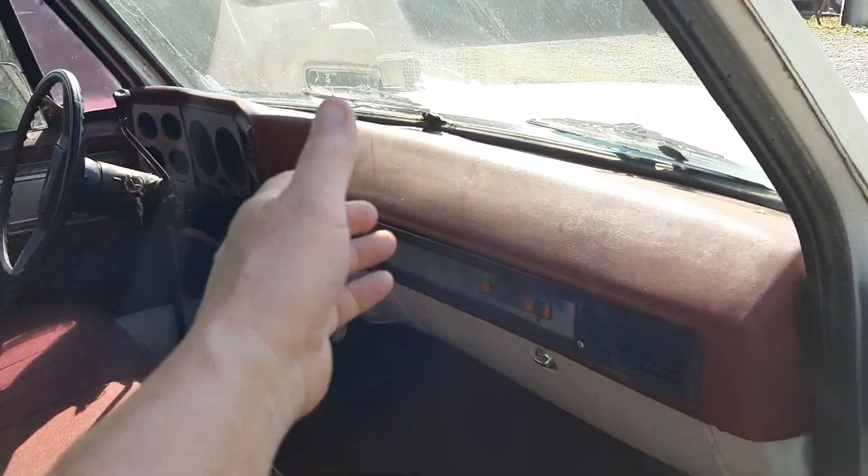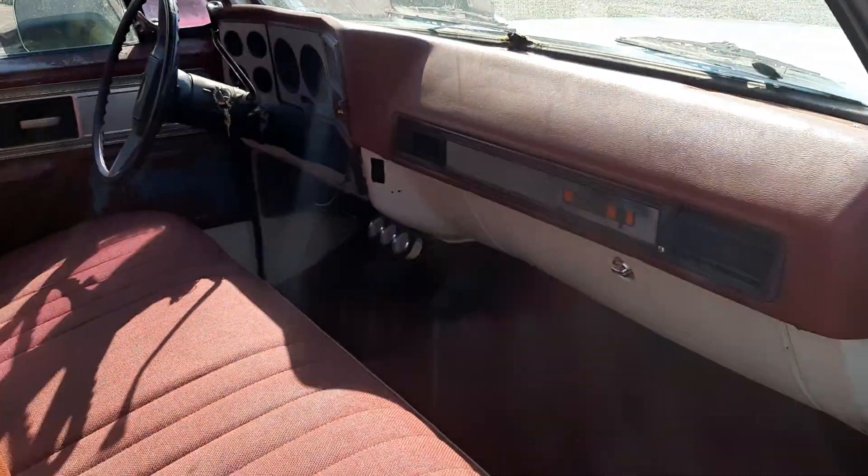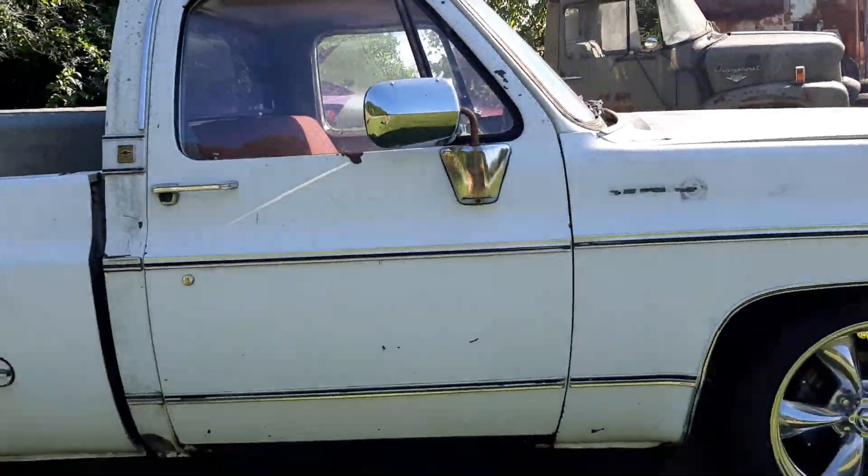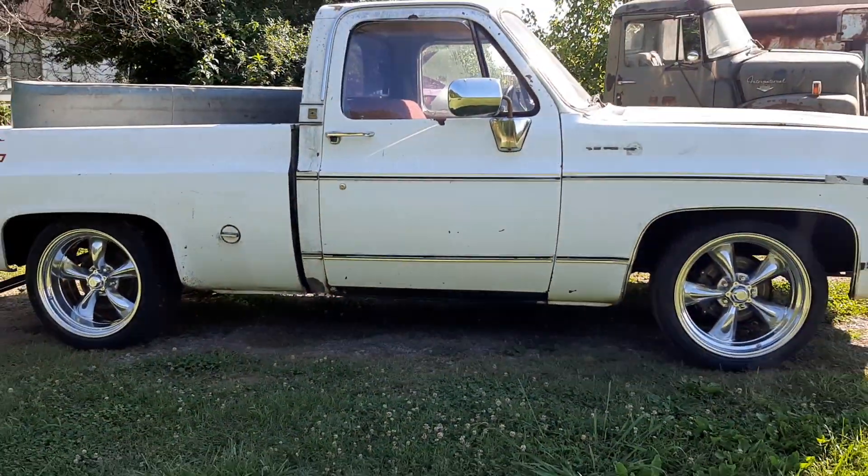Hey guys, I'm over here at Gas Axe Chop Shop. I just got here and I'm looking at the insides of this 1978 Chevy C10 truck called Billy James.